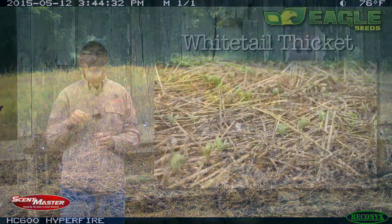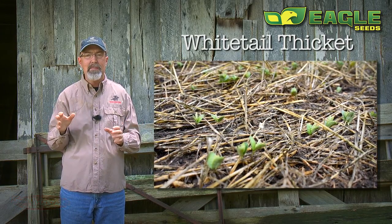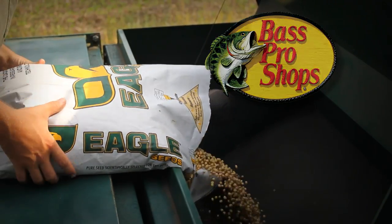This year we planted Eagle Seeds Whitetail Thicket in some of our smallest hidey hole food plots, and Adam and I took time to go see how they're doing.